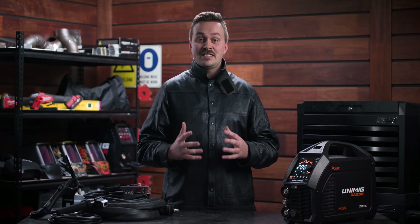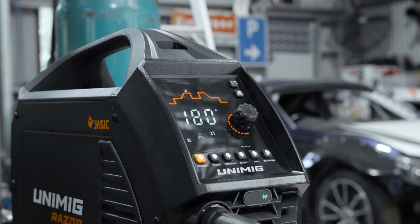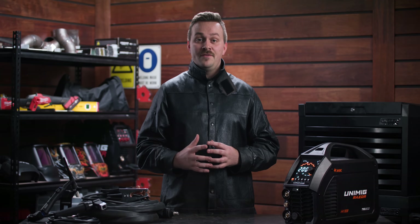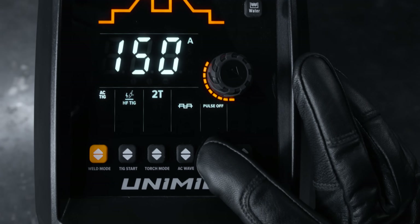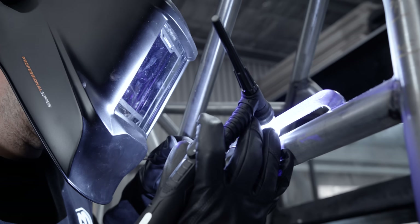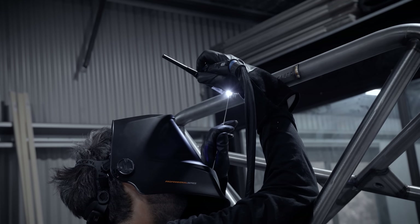The next generation interface panel with its large clear color screen is bright and easy to read in any environment. Minimize your heat input into the metal without compromising on penetration. Turning on pulse mode lets you alternate between a peak and base current, which reduces the amount of heat input and focuses the arc. Perfect for sheet metals and out of position welding.